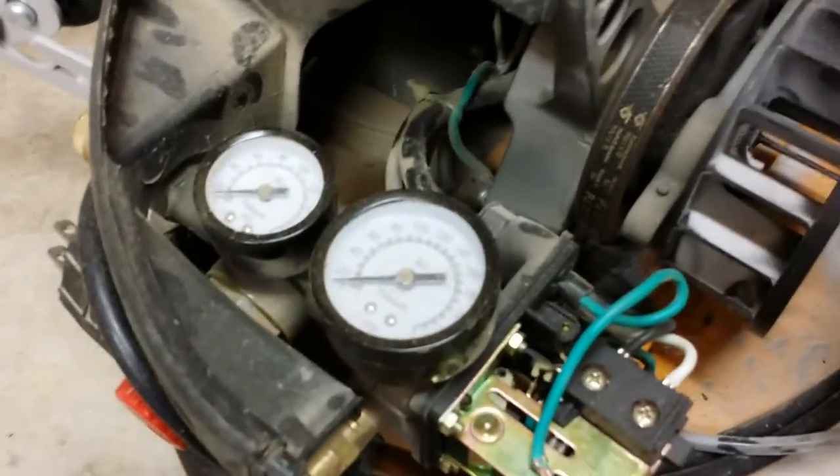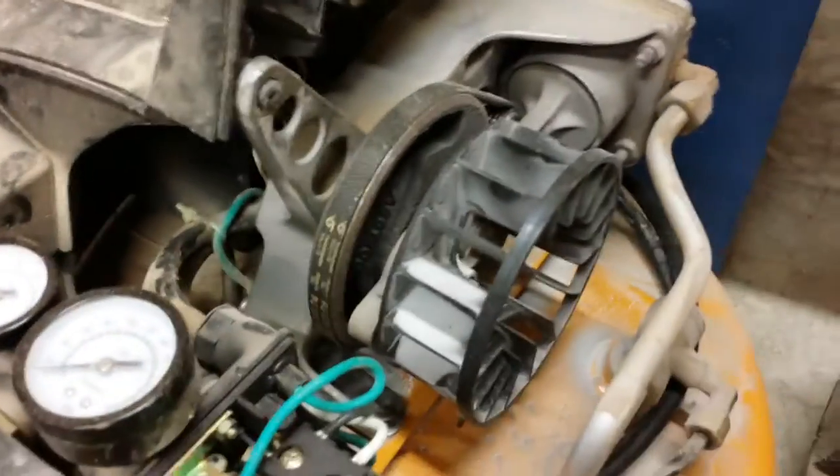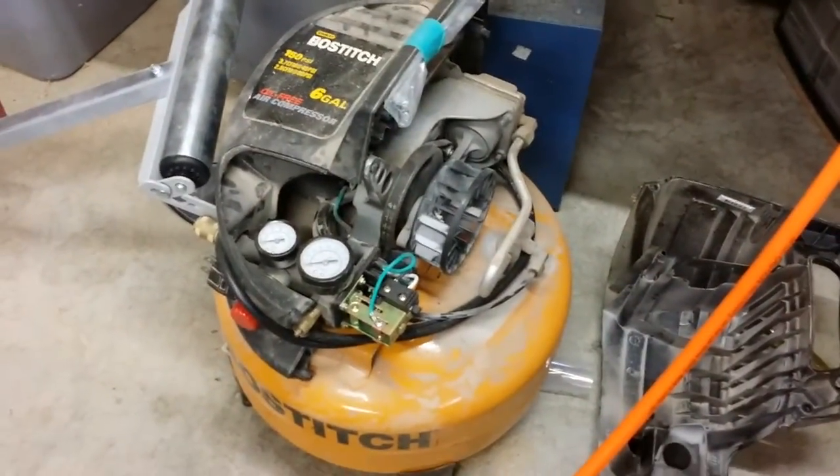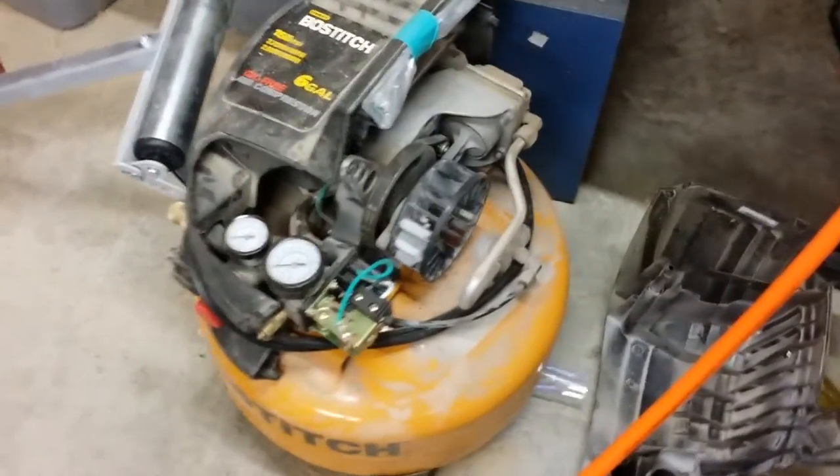After five years of continuous and hard use, the motor on my compressor — which you can't really see there — has finally bit the dust. The compressor is still good, so I'm going to try to come up with some way to maybe do some kind of little project with the compressor.